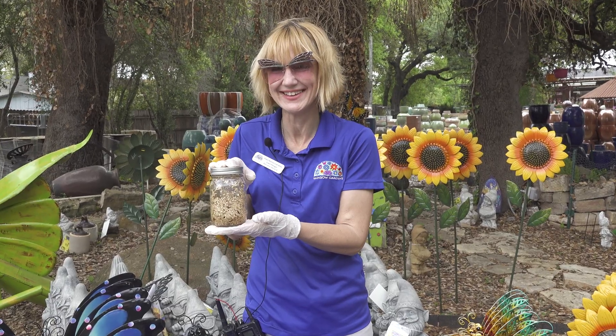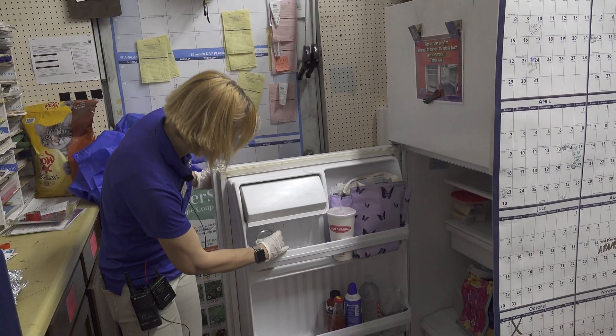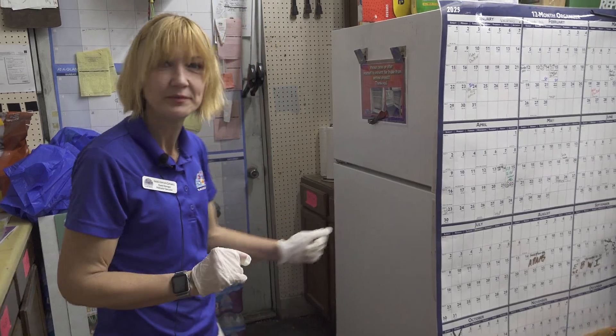Seal the container and store in the fridge for 30 to 45 days at 35 to 45 degrees. Check for signs of contamination often.